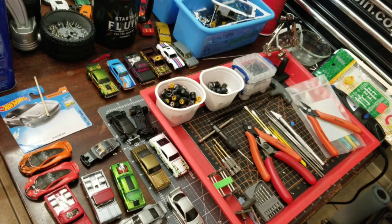Hey everybody, thanks for joining us today on Honest Diecast Collectors and Customizers. Today we're going to go through a list of tools and materials to get started on customizing. These are things that I would recommend getting when you're first getting into diecast customizing — the things I've found most useful.